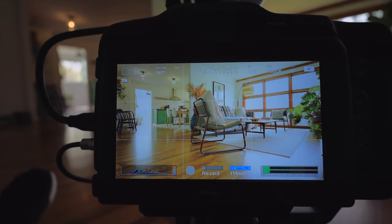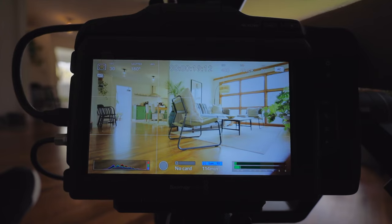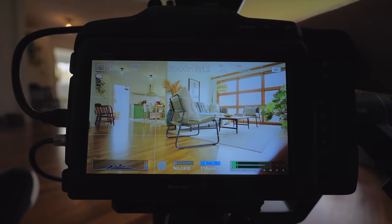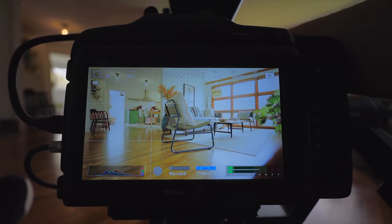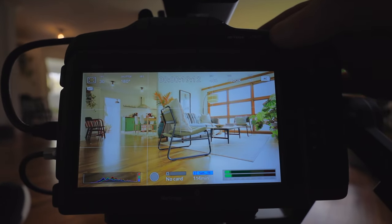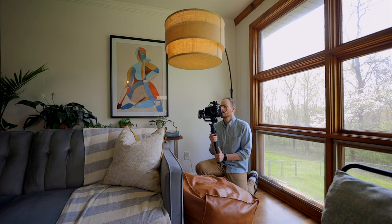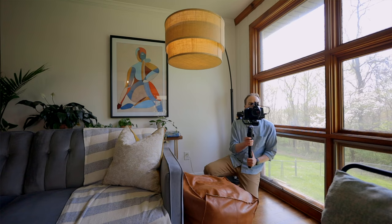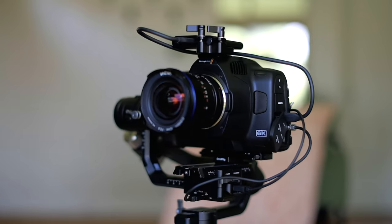For manual focus on these videos, I've got focus peaking turned on — whenever something's in focus, it starts turning red on the edges. As you can see, these chairs in the kitchen have edges turning red, which means they're in focus. For real estate, I like to focus somewhere towards the middle of the room so that as you do your gimbal movement, the majority of the shot stays in focus. It's actually pretty easy and kind of cool.